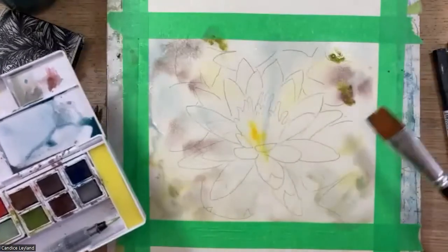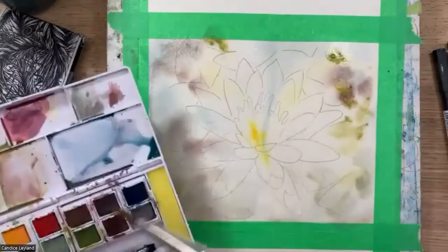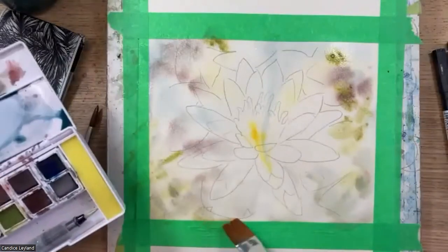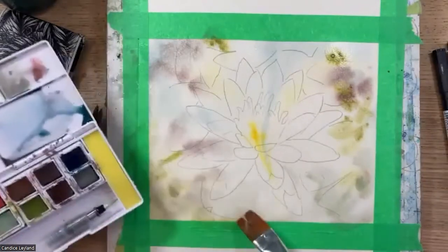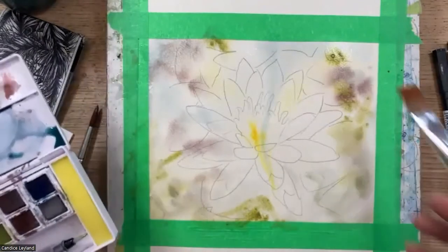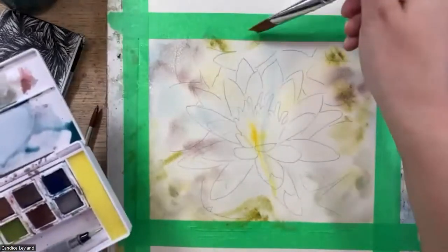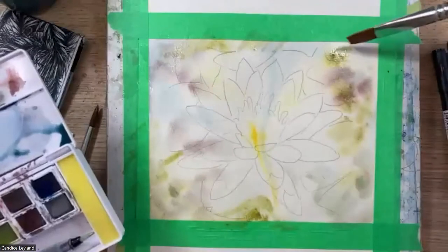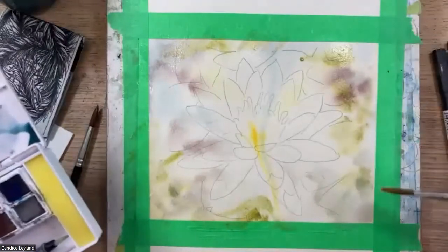That permanence makes it really good for layering. I'm an artist who uses a lot of layers and glazes, so it's actually a great thing for that technique. But some artists rely on a lot of lifting and traditional techniques — like making clouds with a lifting technique, which doesn't work as well with these. That's probably the only time I ever really use the lifting technique in my own work.